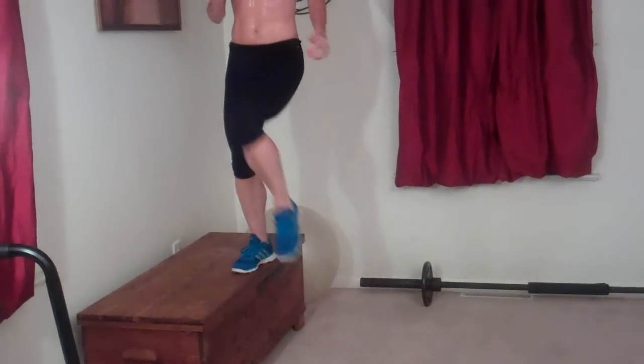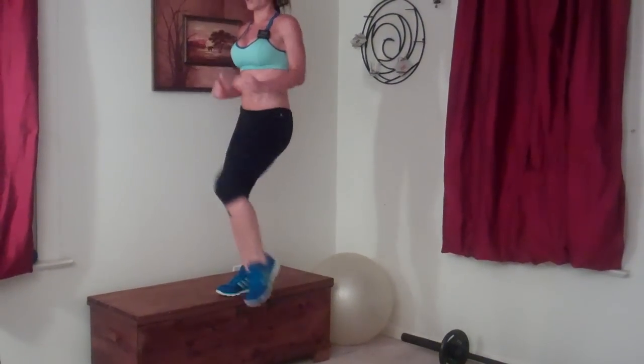I'm going to step up onto my chest, starting with my right leg standing sideways. Step, push, step down — that's one. Two, three, four, five, six, seven. Weight through your heel as you step up. Eight, nine, ten. The leg stepping up should be doing most of the work. Eleven, twelve, thirteen, fourteen, fifteen, sixteen, seventeen.